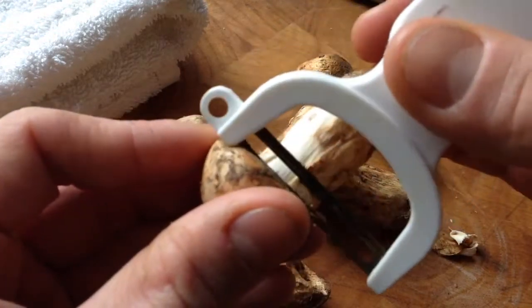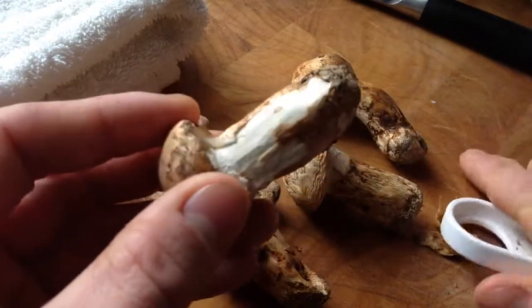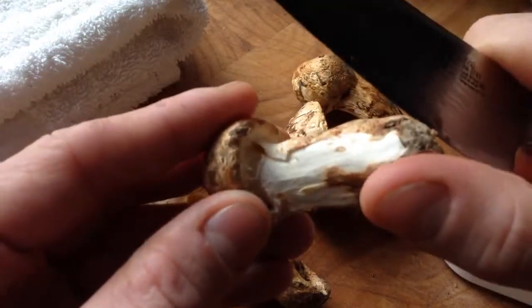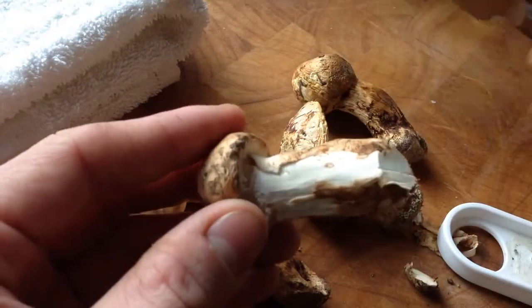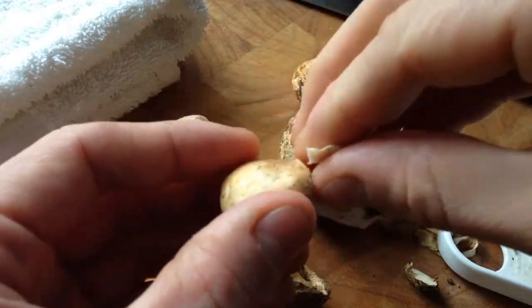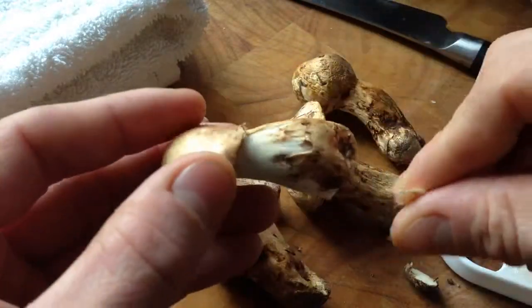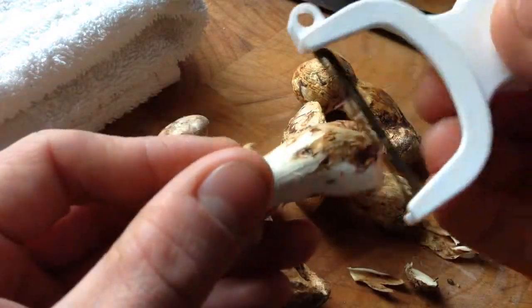One of the reasons these are so dirty is because the Japanese like to have the dirt attached to the end. So they just end up getting dirt all over them if you are buying Matsutake from a supplier, like these are from.